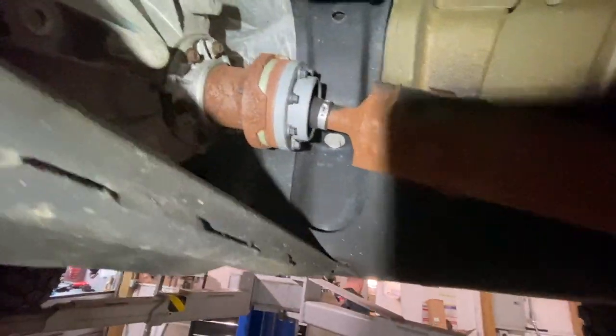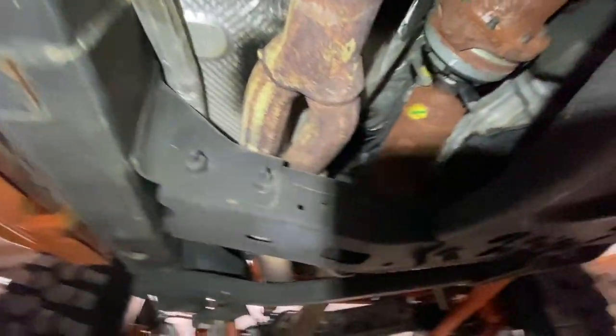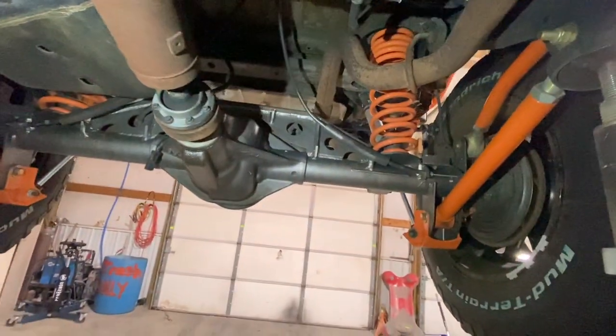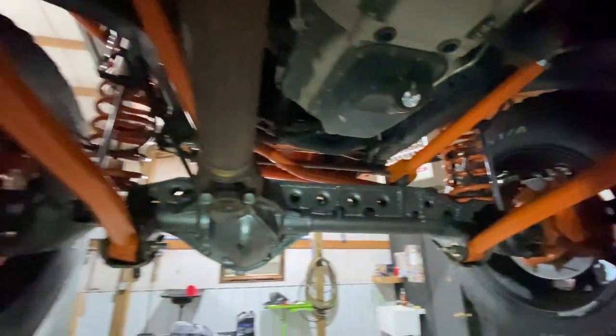All right guys, looking underneath this thing I'll show you a little bit of the damage. Here's the rear one, and the front one — as you can tell, that boot is really ripped up. And as you can see, the grease has slung out of this thing. So we definitely got problems with the front drive shaft. If we're going to change one, we might as well change both of them.